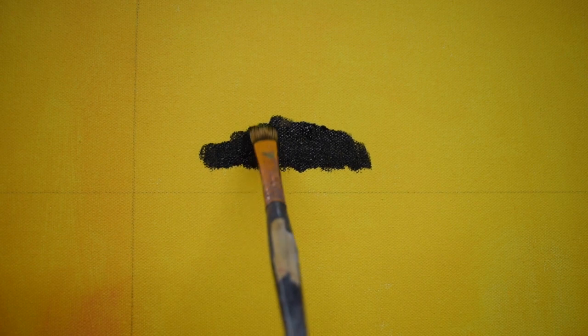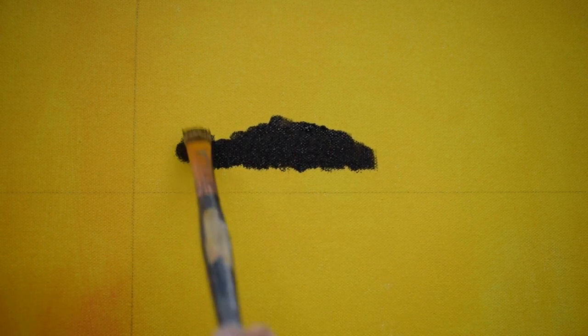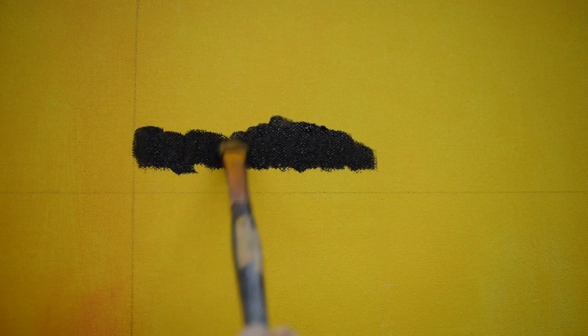This first technique is about matching values. You're doing short strokes, going all one direction. To blend, you could either go the same direction, curve your stroke, or do an X pattern.